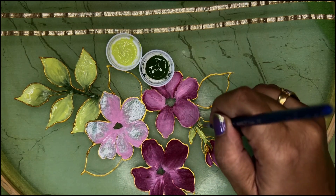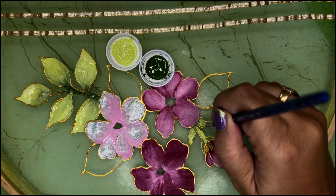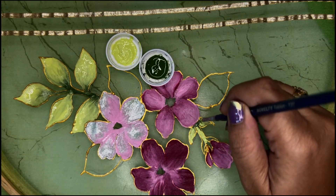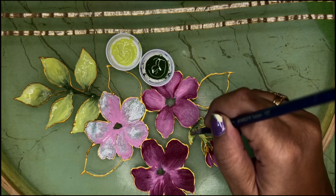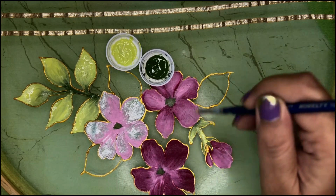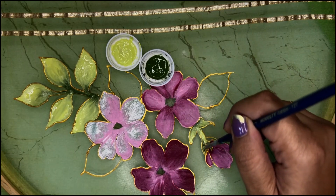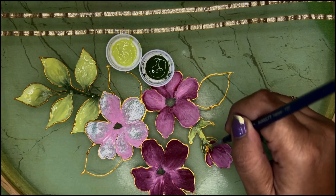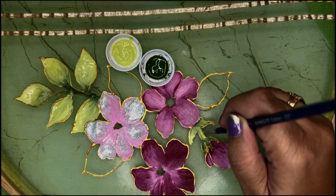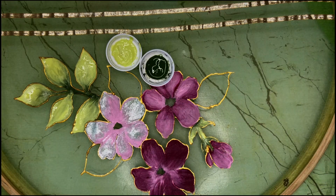I have added a little green on this side also. Taking sap green, adding a bit here and a little on the side sepals — see, so easy, absolutely easy.